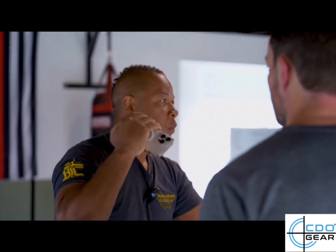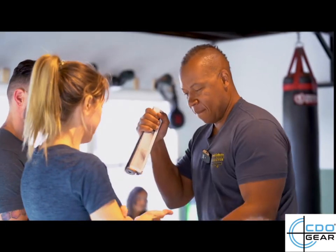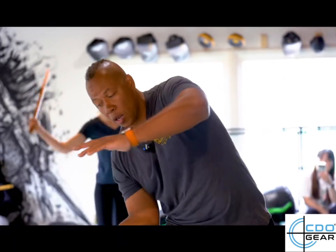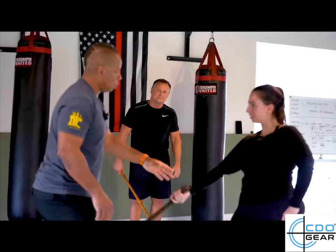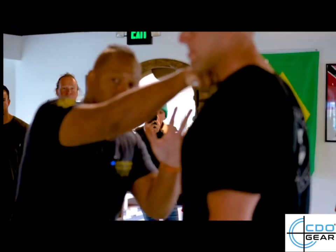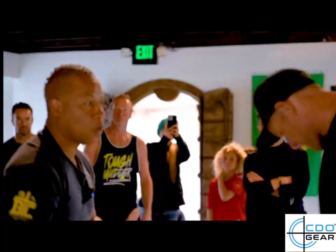To the nose. See the blade? Every time I throw it — one, two, three, four. You can target the karate chop. Pull down the head. Spine.